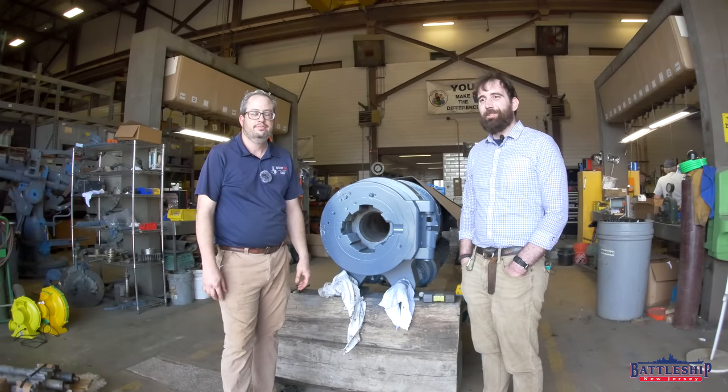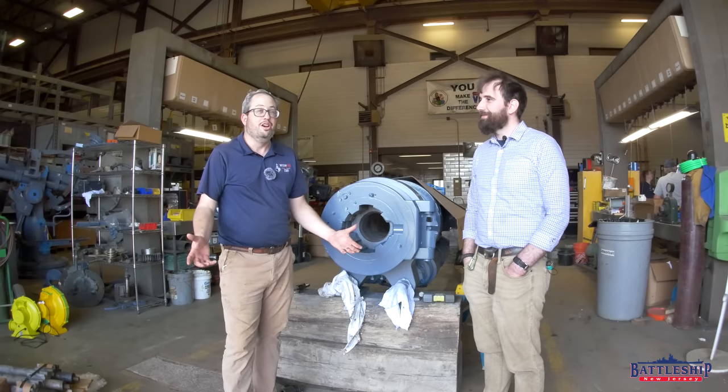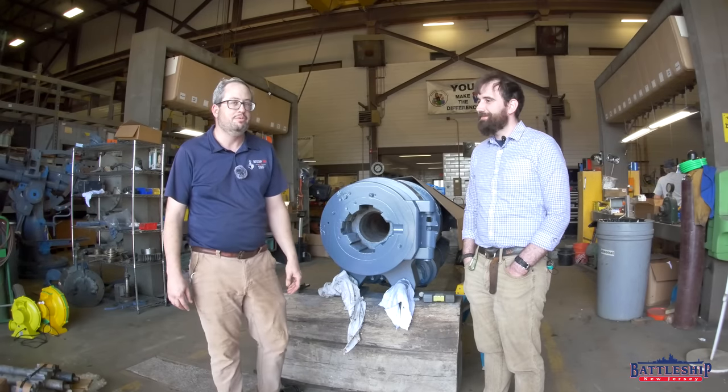Hi, I'm Ryan Szymanski, curator for Battleship New Jersey Museum and Memorial. Howdy and hello, I'm Travis Davis, Vice President of Ship Operations, Battleship Texas Foundation.